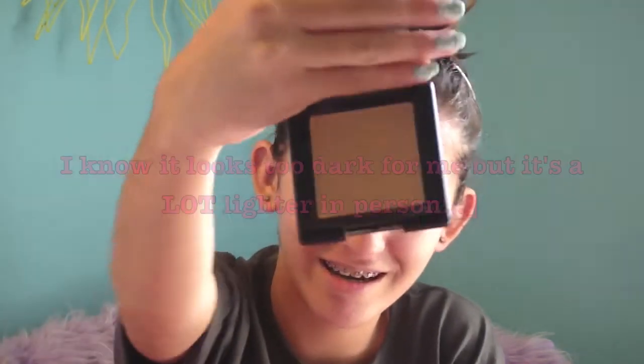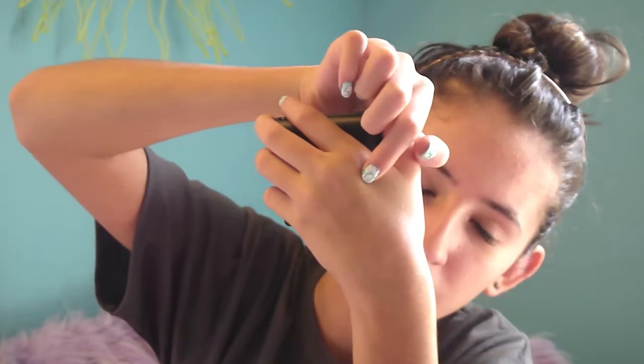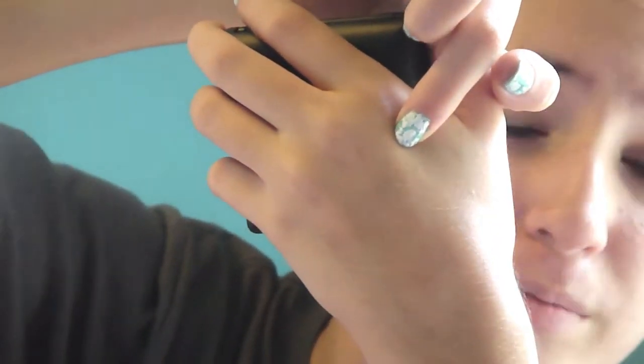The next thing is the Elf Pressed Powder, and it looks like this. This is in the shade Caramel. The swatch is basically my skin tone so you might not be able to see it. I really like this because it blends out — it's powder but it goes all over your face. It feels really light and it doesn't feel like it gets clogged in your pores or anything. It feels completely perfect, it's great.